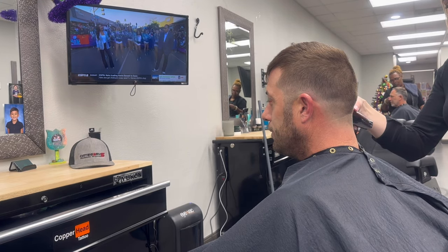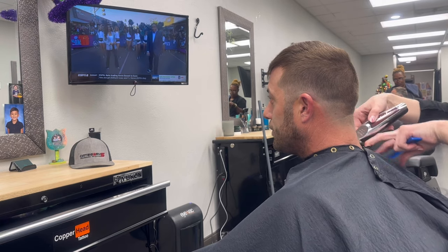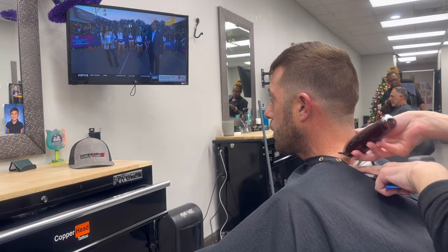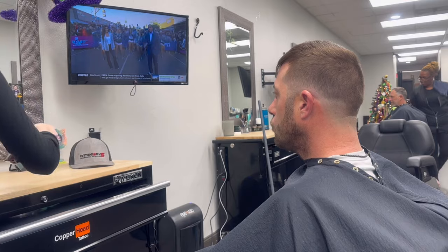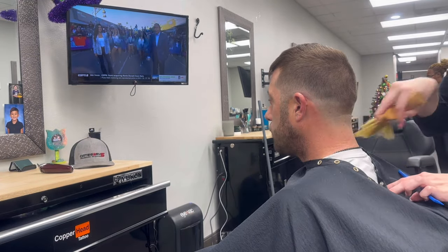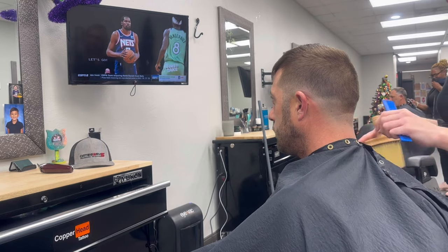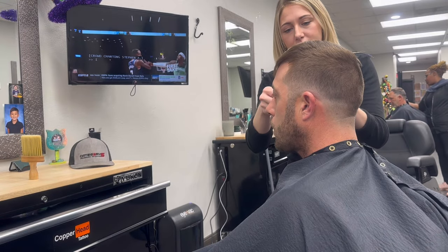I'm going to use my trimmers as a triple zero and fade it into the bottom of the neckline into my no-guard clippers, which will give a really nice seamless look in the back of the neck. After I clean off his neck, I dust him off really well so I can put the cape back on and there's no hair left over.